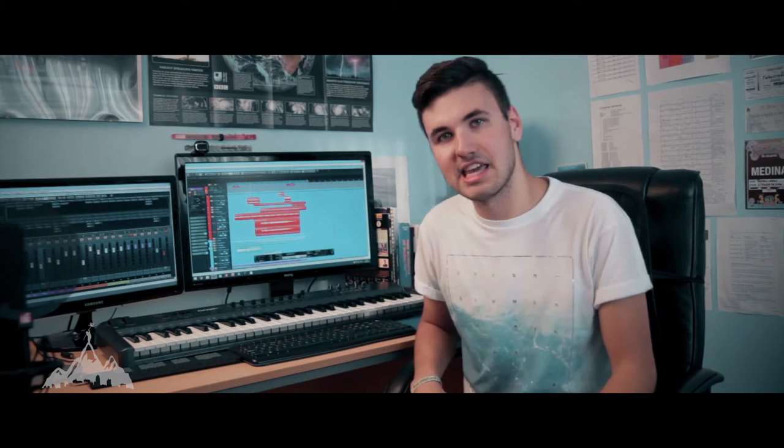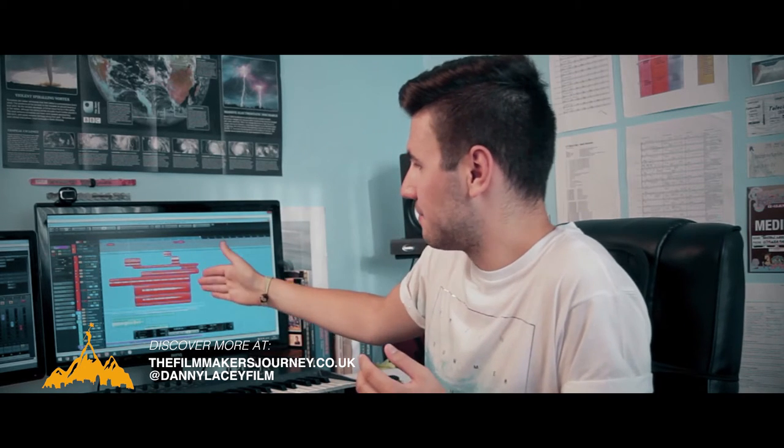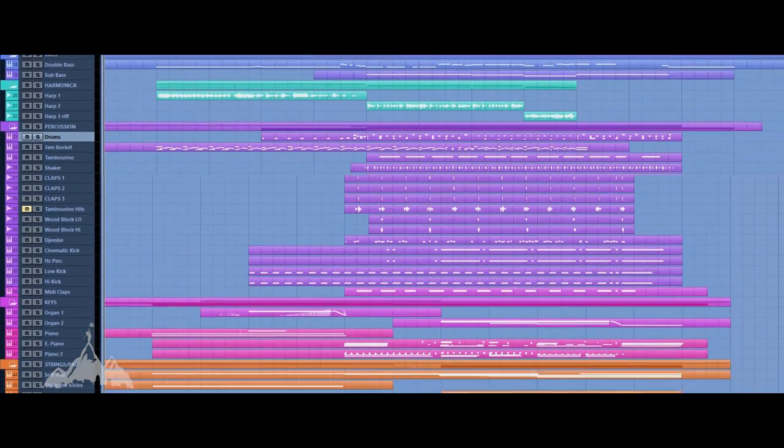I thought I'd pick out the main theme and maybe a couple of the underscory bits so you can get a breakdown of what's going on in the arrangement. There's one thing about this arrangement where it's three chords, very simple melody, but there's so much going on in the arrangement that it just thickens it out.